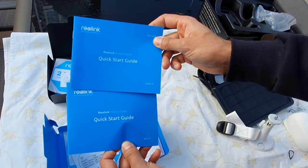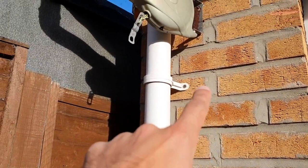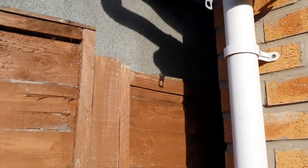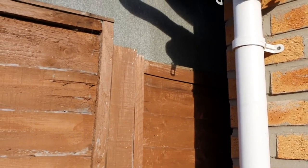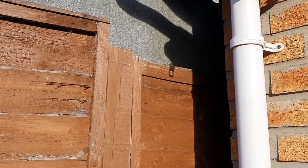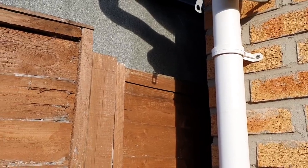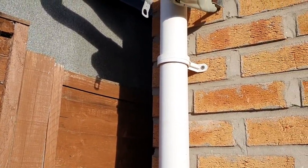There's also a quick start guide on both to get up and running and connect to the internet. My plan is to use the strap mount behind the drainpipe to get a view of my house and entire garden, and connect the solar panel to the wooden fence on the left for maximum sunlight. Reolink states you need about three hours of daylight to get a full day's worth of battery charge.